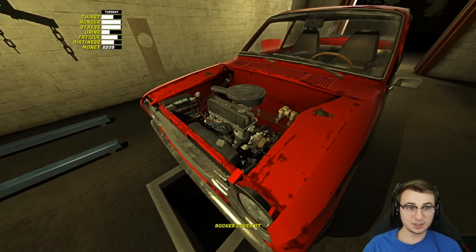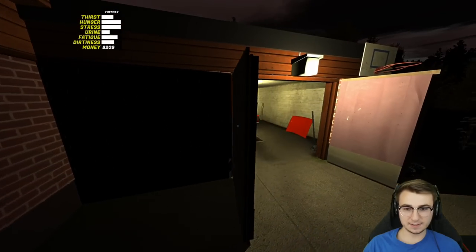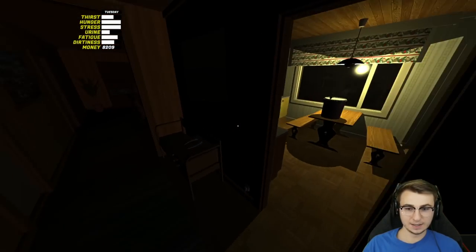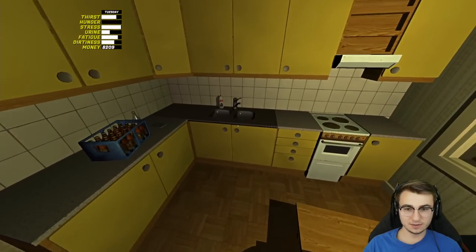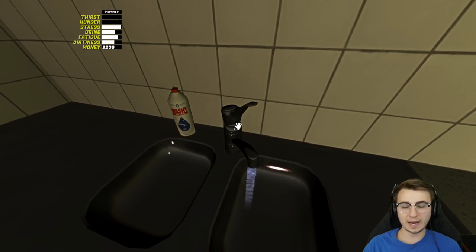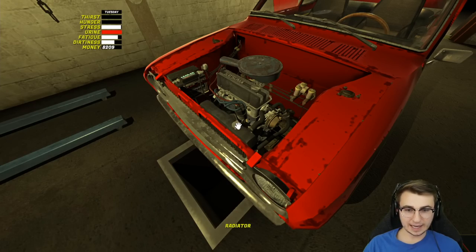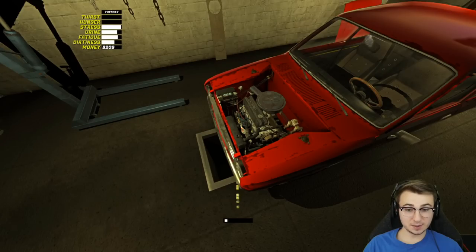So now obviously we need to fill the coolant — but more specifically, this doesn't have a reservoir, it just has the radiator. But we didn't buy any coolant, so what are we gonna do? Well, we're gonna eat a sausage, come over to the sink, and drink until we just can't drink anymore until that urine bar is as red as can be, and then quite simply pee into our radiator. It would probably help if we at least remove the radiator cap first — there we go. Now we'll stand up. It appears to be filling — my aim is pretty good right out the gate.